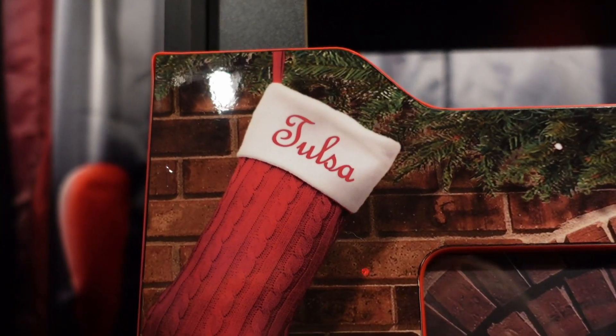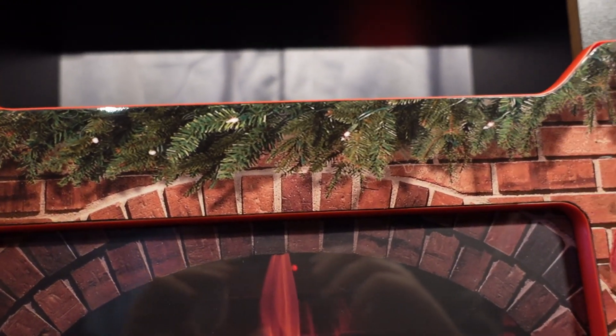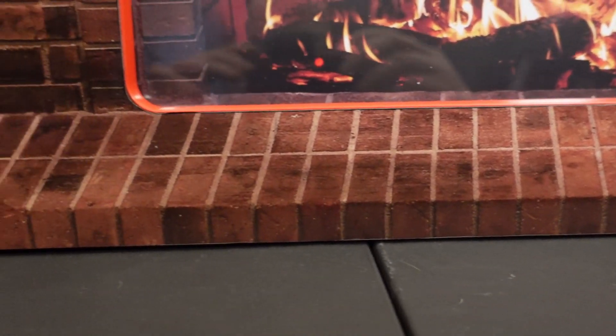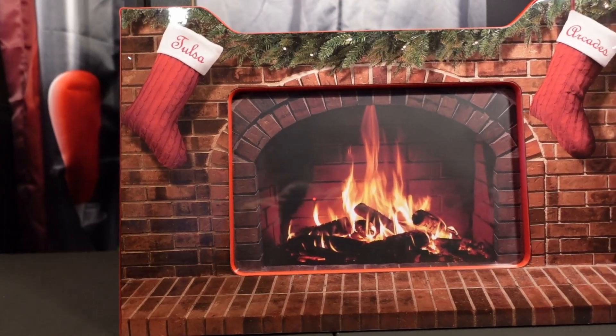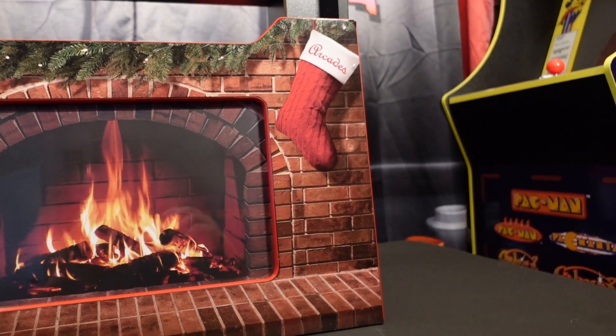When it comes to the lit riser, it's kind of goofy and cheesy, but hey, it's kind of adorable at the same time. JC sent me a couple — one to keep and one to give away to a viewer, so I'm pumped about that. Taking a look at it, the holiday riser looks great. It's got a great print, real red T-molding, and it's just the front panel — that's all it is. It has translucent plexi so you can light it up from behind.